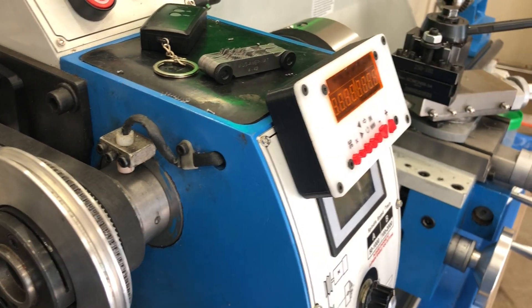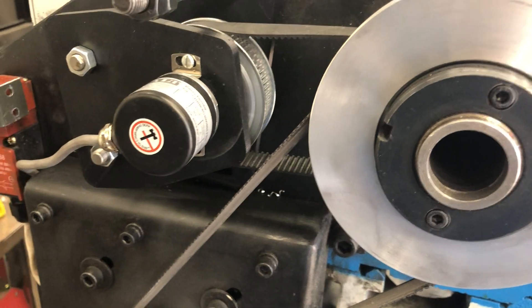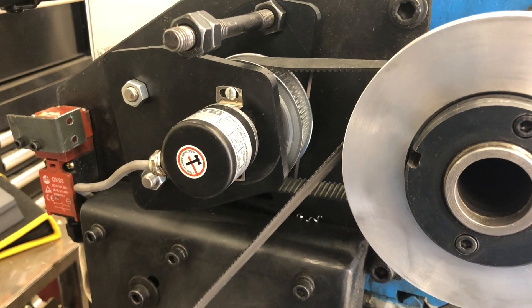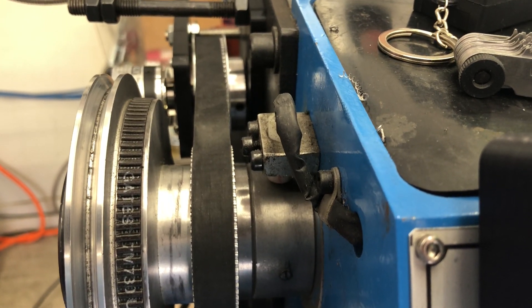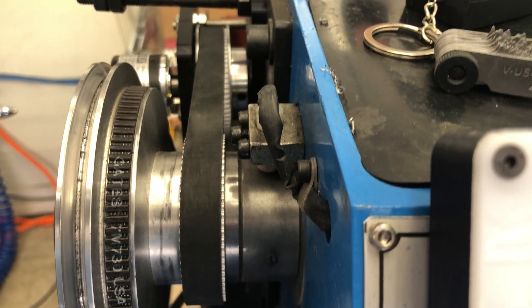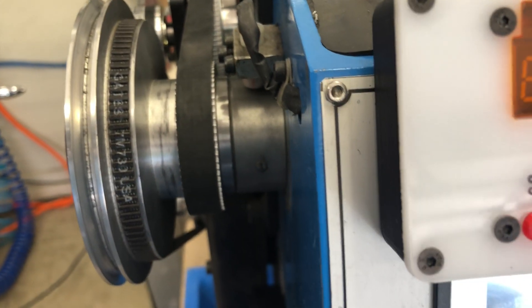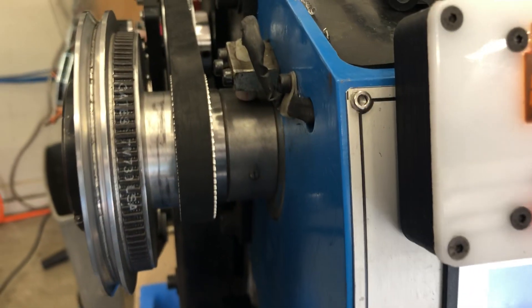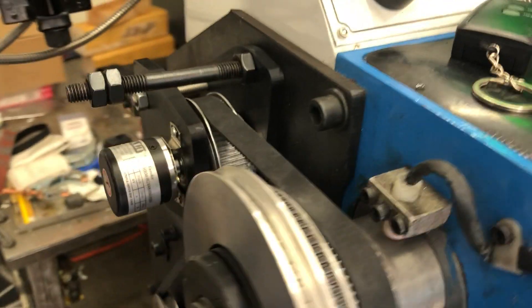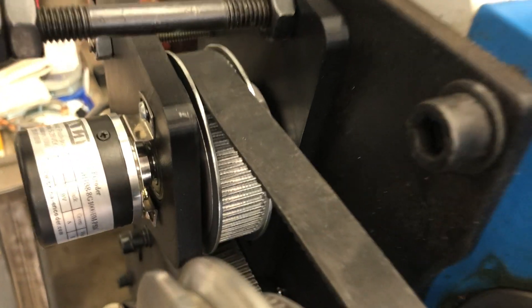Next up is the encoder install. I used a slightly different encoder — a 1000-pulse encoder, very similar to other specs. The mounting goes from same-size pulley to same-size pulley. These pulleys were identical, but I had trimmed both sides and removed the edges so that it matched the gear spacing that was there before. I also did some 3D-printed plates to support the pulley — there are bearings in there.